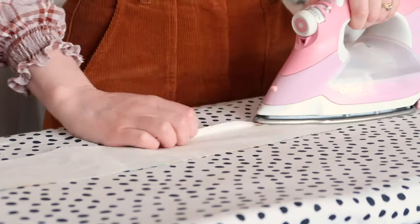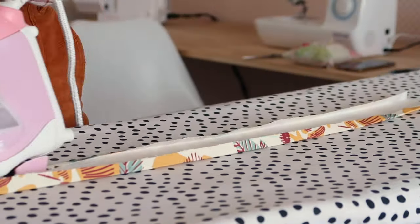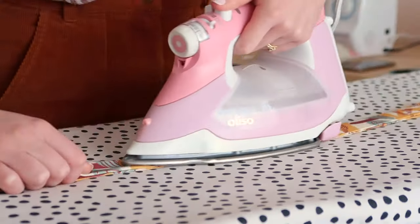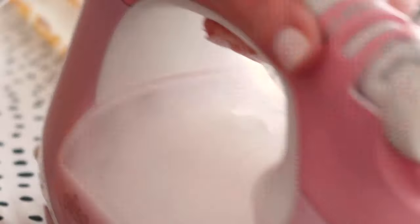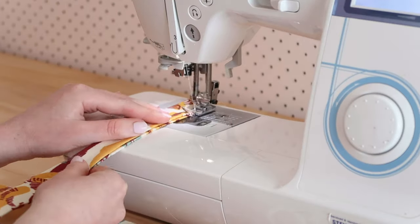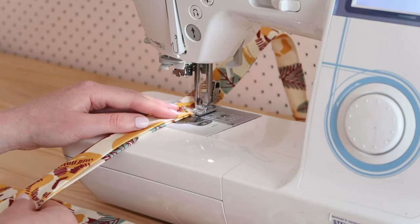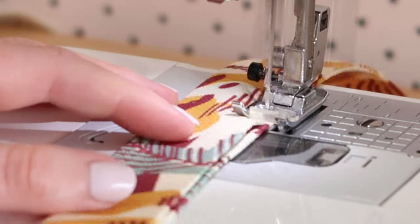Take the two skinnier rectangles and press in the raw edge by about one centimeter or half an inch. Then fold the rectangles in half and press in place. Stitch the folded rectangles closed by top stitching as close to the edge as you can, then do the same for the other edge. These are going to be the bag straps.